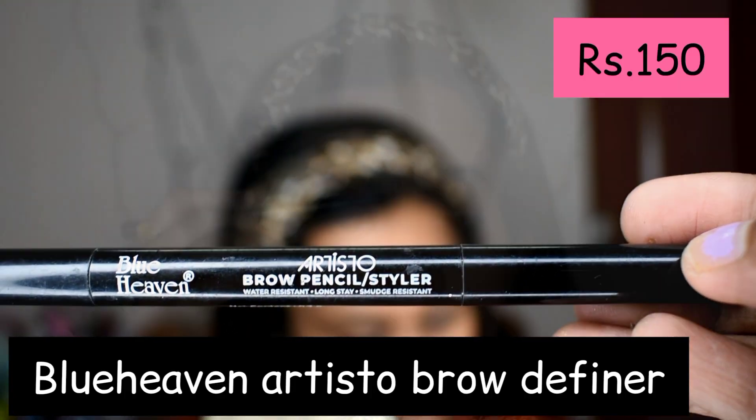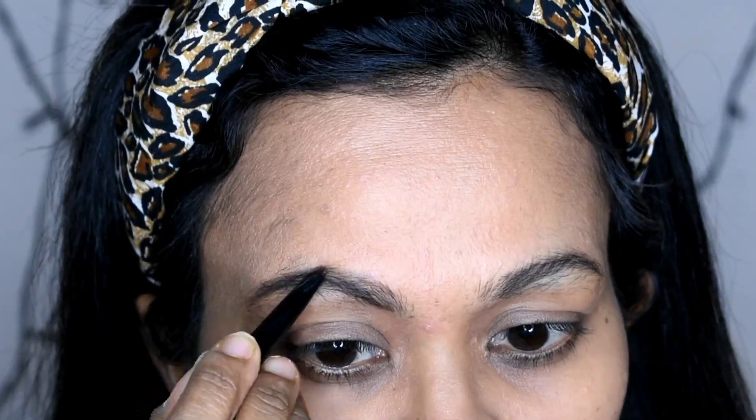Now for the brows — Blue Heaven Artisto Brow Pencil in the shade brown. In the brow styler there are two sides: one side is a spoolie and the other side is a pencil.